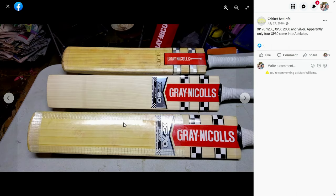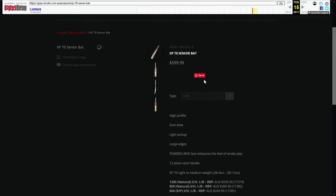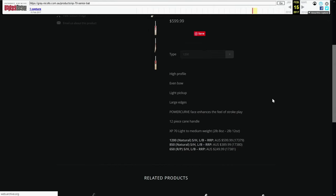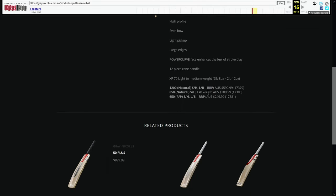He had a $1,200 XP70, a $2,000 XP80, and a Silver. They had pretty nice grains — in fact, the XP70 had fewer grains than this one but more even. He had knocked and oiled that bat; this one he actually gave to me to knock, so that's why you've got that video. Looking at the Wayback Machine thumbnails: high profile, even bow, light pickup, large edges. The 850 was $389, so Angelo I think you paid ten dollars more — but it's a rare bat anyway.